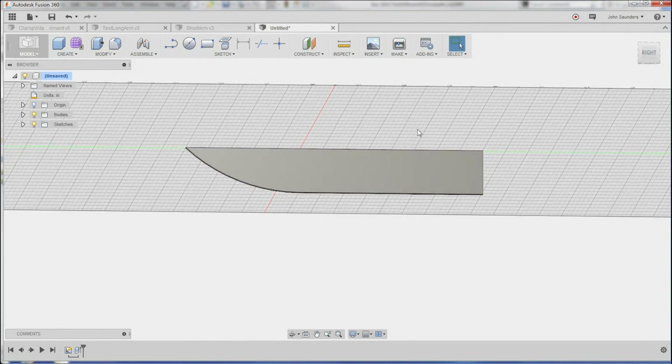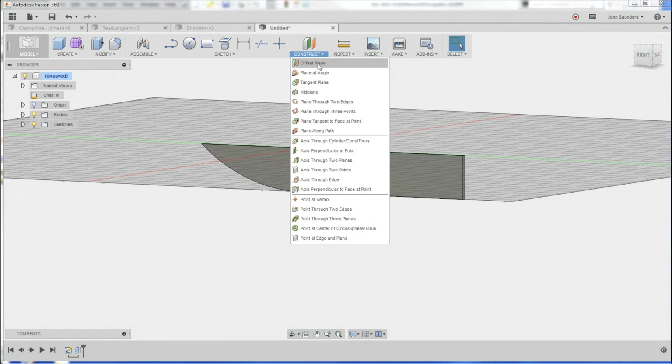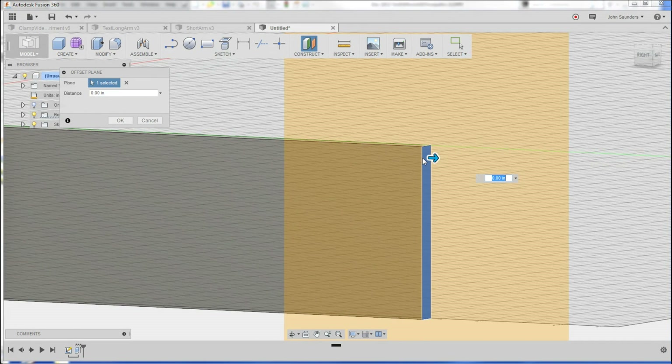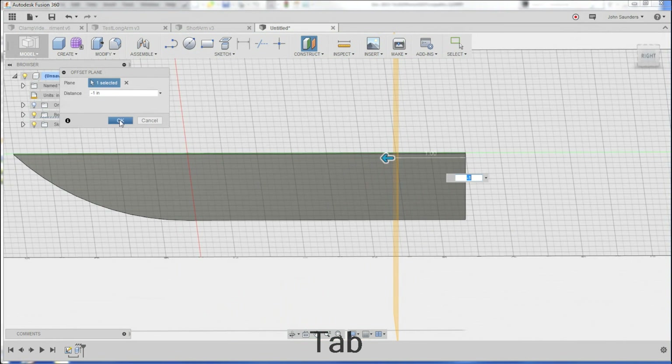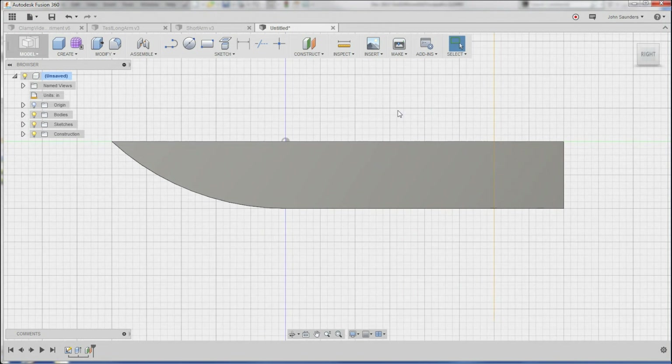We want to start the bevel for the knife blade about an inch in, in this example. So I'm going to do construct, offset plane. I'll pick this, and I'll type negative one. That gives me a plane starting one inch into the knife. I'm going to sketch what you call a guide curve. If you don't know what that is, just sit tight and you'll see here in a second.